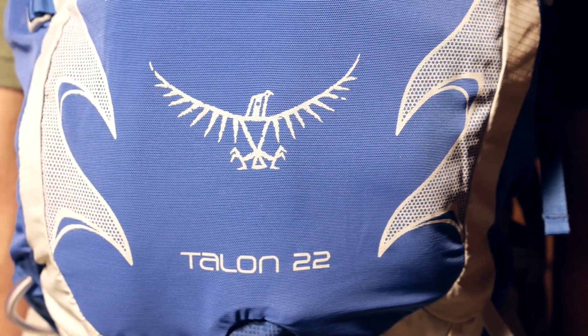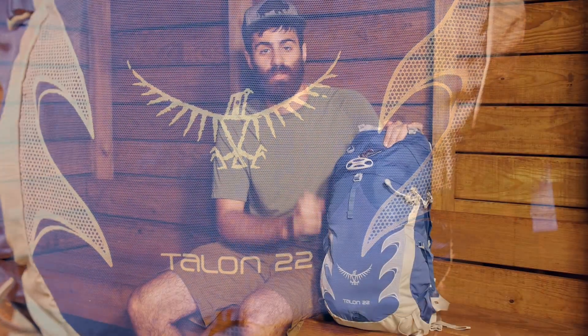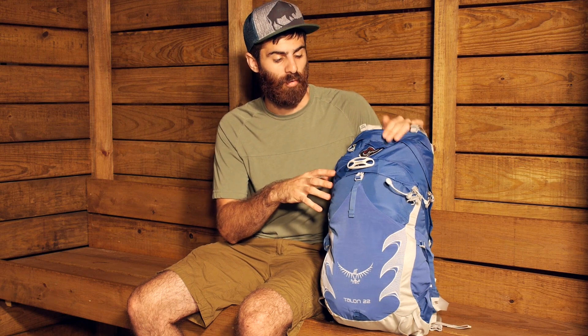So there you have it — it is the Osprey Talon 22. It is a great multifunctional day pack for adventures from long days on the mountain bike to climbing trips to adventure racing and more.